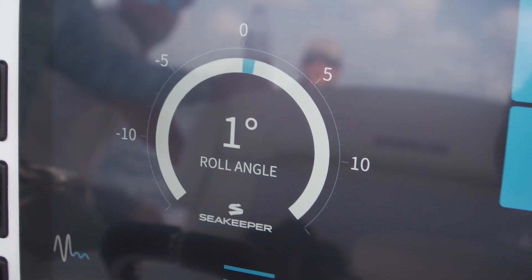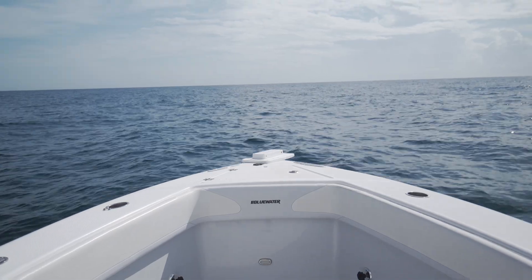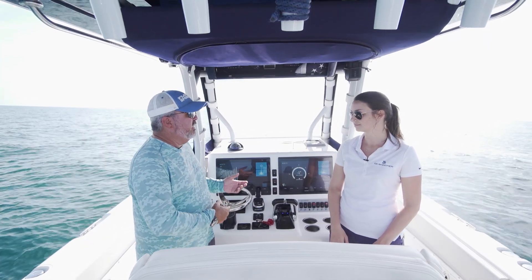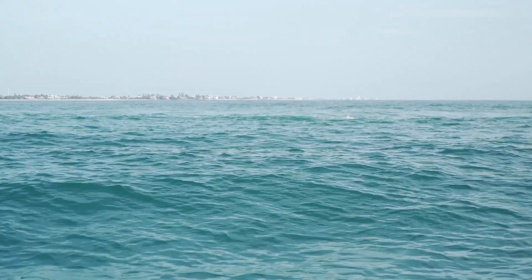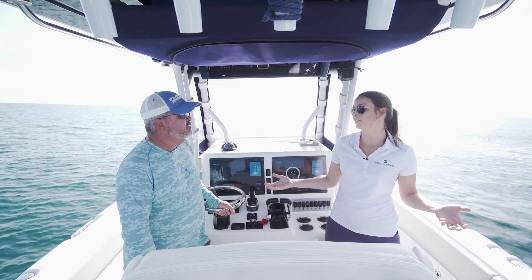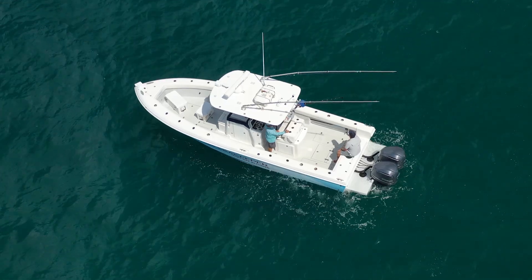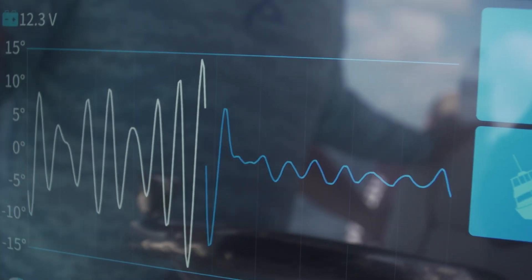Now we're seeing zero — I mean zero to one degree roll angle — from 12 degrees. That's significant and you can obviously see it on the horizon. How is this going to change my life? In my experience as a charter captain for 40 years, I've seen a lot of people deal with seasickness. A day like this, even a little two to three foot swell, is going to really affect some people's enjoyment. Whether you're out charter fishing every day or just for fun with your family, it's more comfortable for the kids and everyone on board. You don't come back from a day fishing completely beat up — it just makes the whole experience a lot more comfortable.